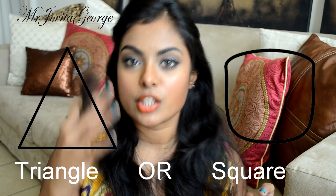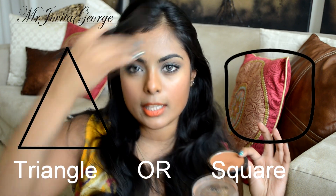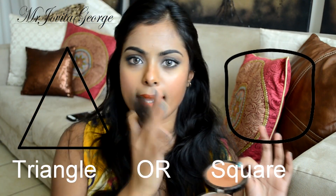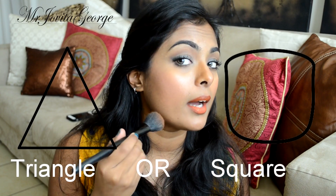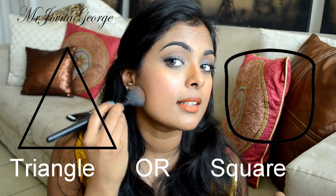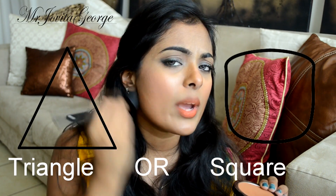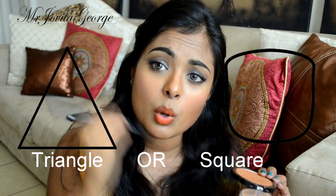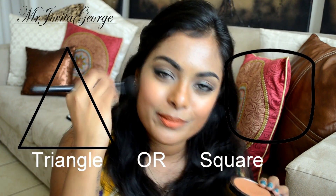If you have a triangular face — where your jaw is a lot heavier and bigger than the top of your forehead — do the same contouring but also bring it right across your jaw. You want to take away that excess you don't like, as if you were working on Photoshop and just deleting it. If you don't want your jaw to be that prominent, just apply your bronzer along your jaw just like that.